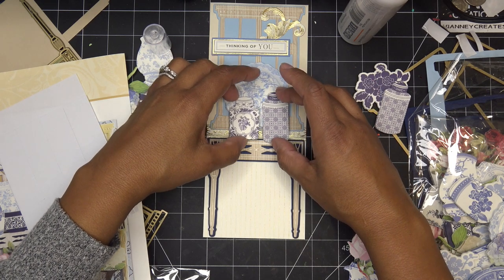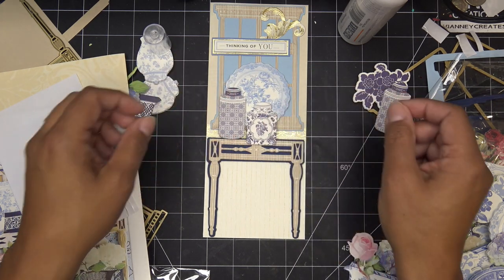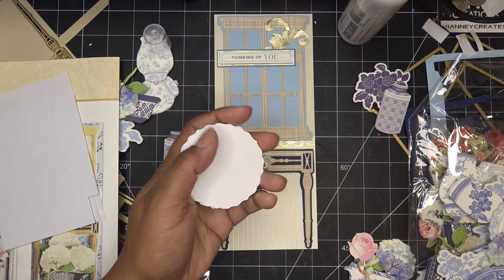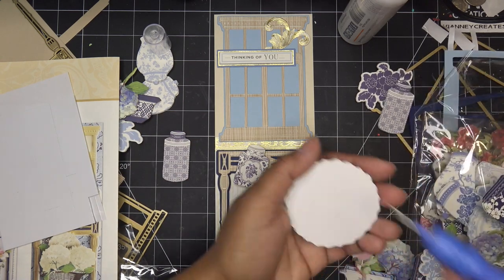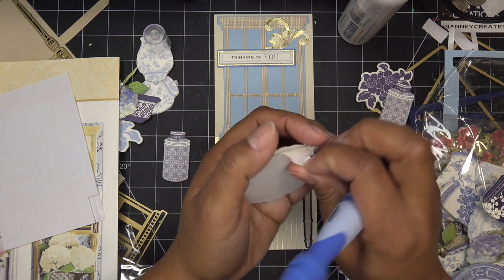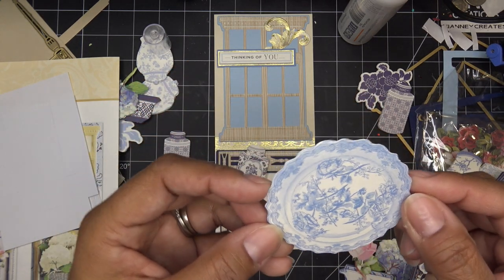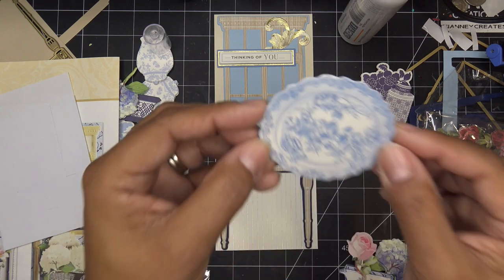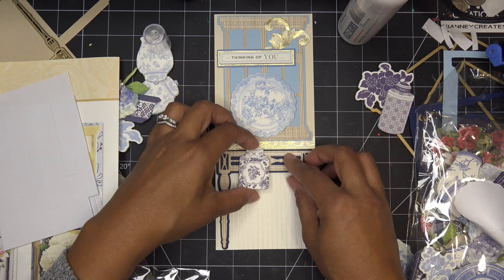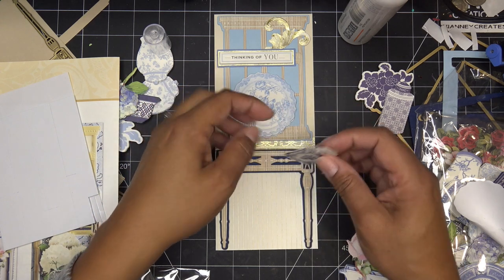Let's regroup here. I was going to put some dimensionals, so let me do that. I have this pack from Tonic — it's a really big dimensional pad. Of course the Anna Griffin set is really nice, I just didn't grab that. Let's move this out of the way and put this all the way down here so we can see some of that gold. I'm eyeballing the bottom to make sure it's straight. That's really cute. Let's take this guy, take the back off of it.